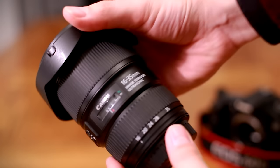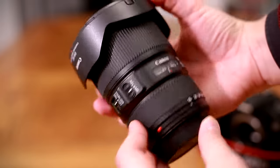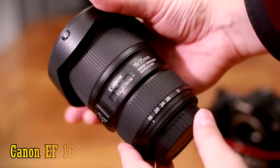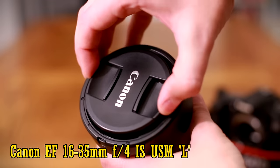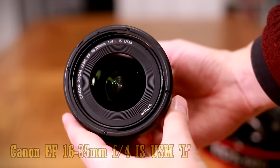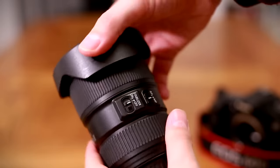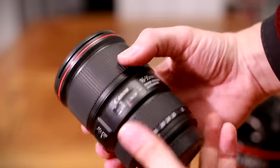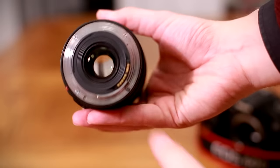Howdy everyone. Here's a Canon lens that could be a bit of a dream come true for landscape photographers, among other people. The EF 16-35mm f4 IS USM L — their latest ultra-wide angle lens for full-frame cameras, this time with image stabilisation. It's about £650 or $1000, obviously quite a considerable investment, especially for an f4 lens.